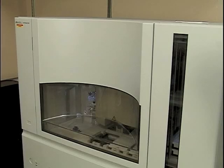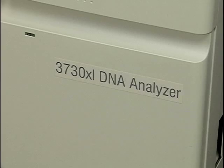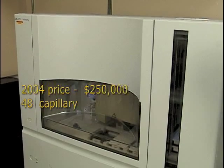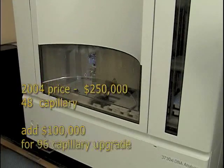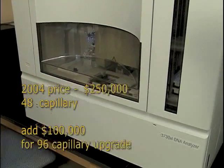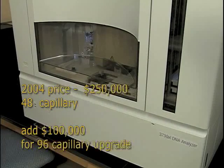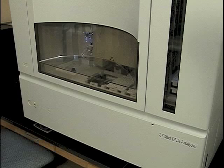To address and overcome these problems, new instrumentation was developed in which DNA fragments could be separated by size using a special polymer in capillary tubing, instead of a polyacrylamide gel. This is the facility's Applied Biosystems 3730XL DNA Analyzer. It was purchased in 2004 as a 48-capillary model for $250,000, then upgraded two years later to its present 96-capillary configuration for an additional $100,000. This is a very well-designed instrument and is still the state-of-the-art instrument for fluorescent Sanger sequencing.